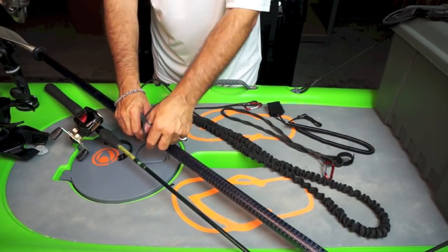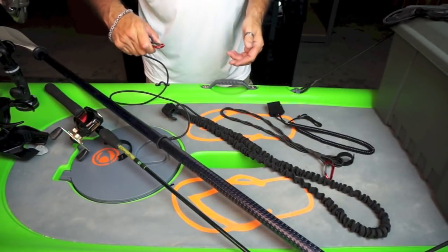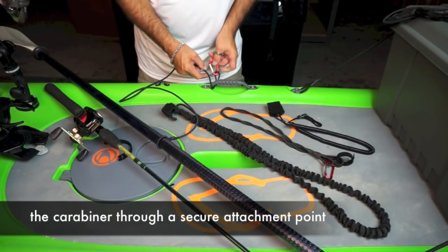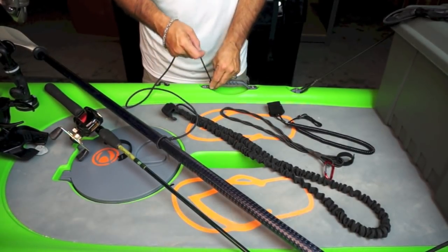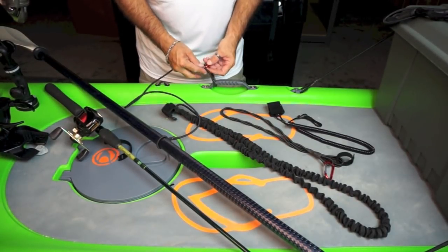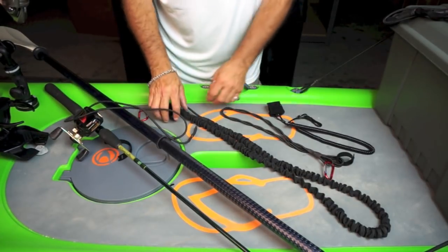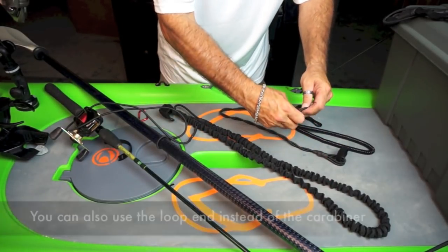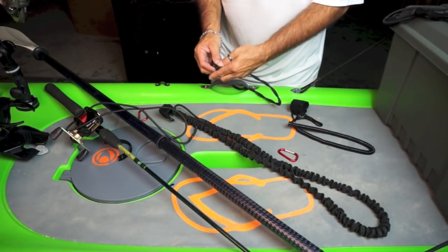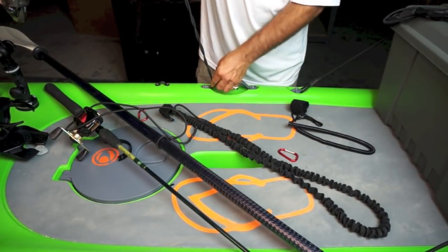As far as securing your leash to your kayak, there are a couple of different methods. With the basic paddle leash, it comes with a carabiner so you can easily attach it to any pad eye. You can also go to a seat strap or your handle and just easily lock it in place. We've also made all of our leashes so that if you lose your carabiner, you can take the loop end and wrap it around a handle, a pad eye, or your seat strap.